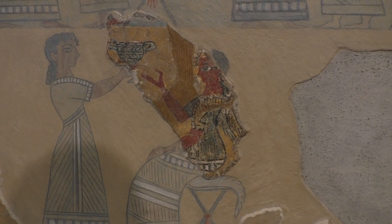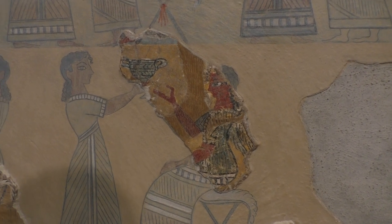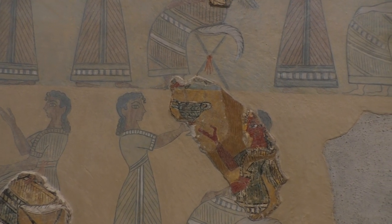So we're here in the Heracleion Archaeological Museum, and we're looking at a lovely frieze — it's called a campstool fresco, dated to 450-350 BC.